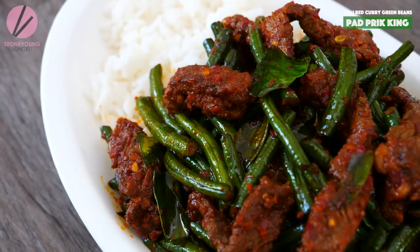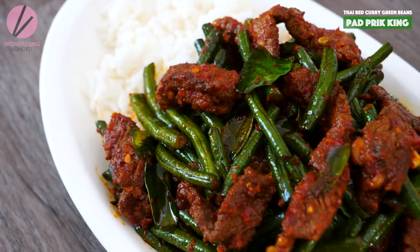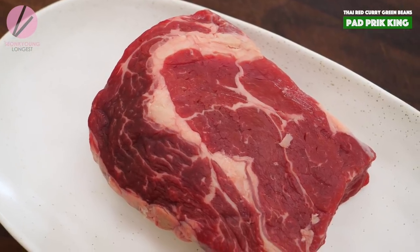If I pronounce it wrong, just be nice. Phat Prik King is a spicy curry stir-fried green beans with some other protein — either chicken, pork, or beef. I'm going to use beef today because I think that pungent red curry spiciness really goes well with beef.